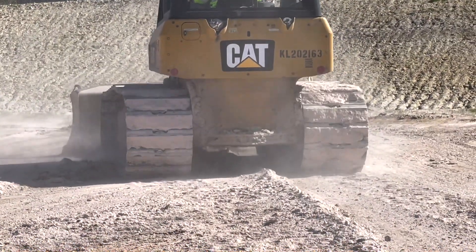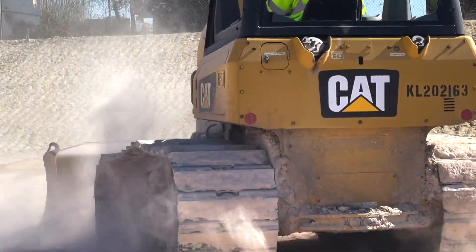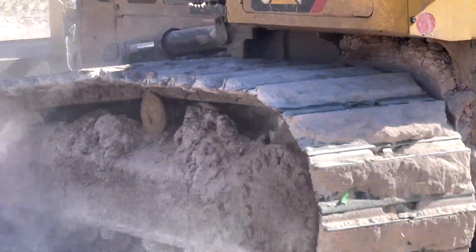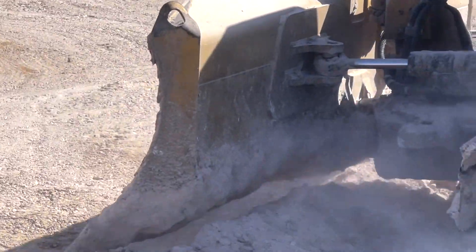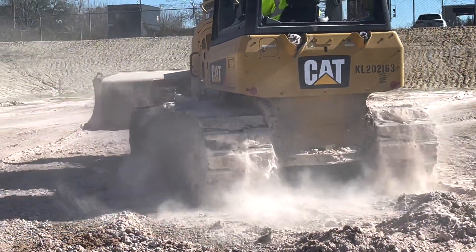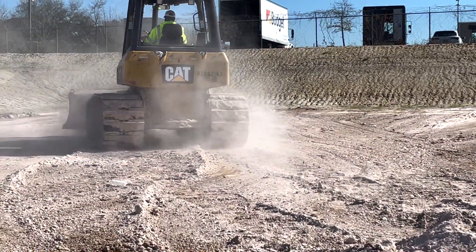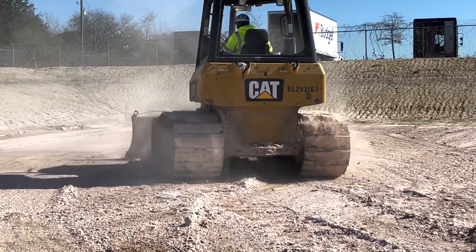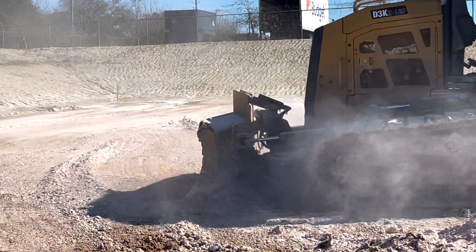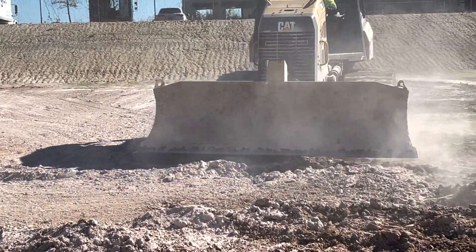Here you can see the dozer operator mixing it in — notice the white color. As he keeps turning and spinning around, notice that it goes to more of an earthy color, dirt color, red. You just got to get it mixed in there, and then after he pulls off, look back over what was already done and you'll see how much it returns back to an earth color. That's how you know you got it mixed well.